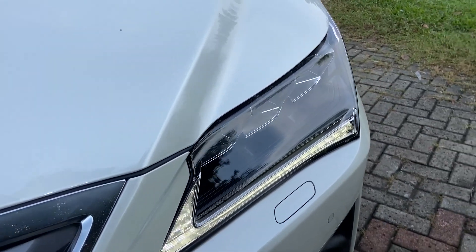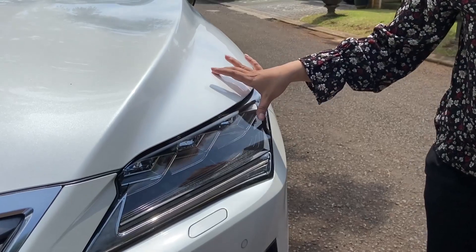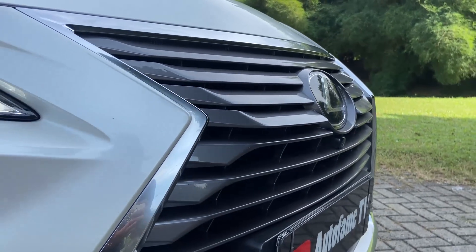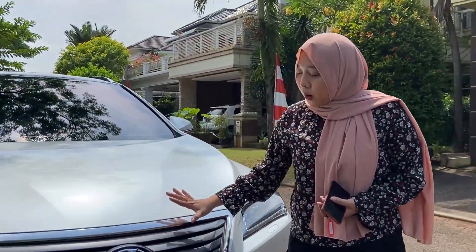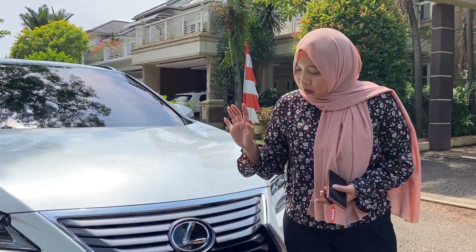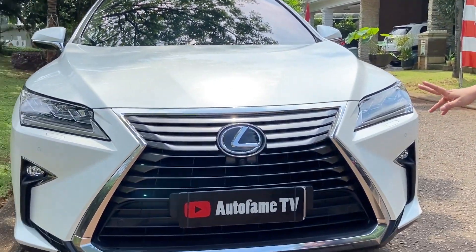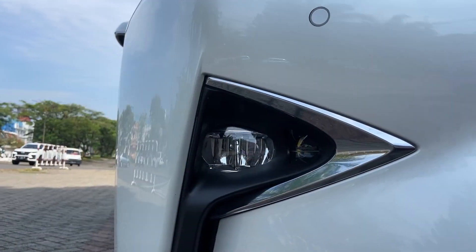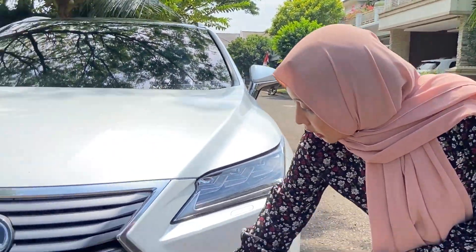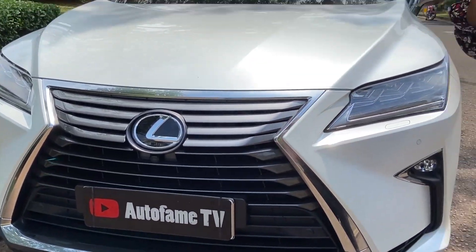This lamp is already LED DRL. It has 3 boxes like this — the big one. Then for the grille, the color is grey. And in the middle here, there is the Lexus logo.